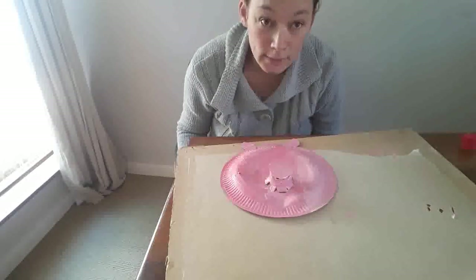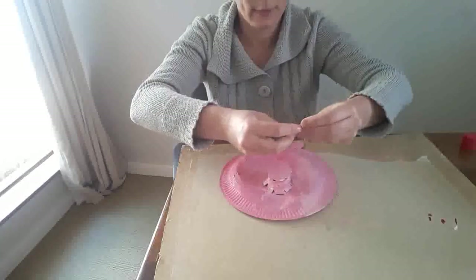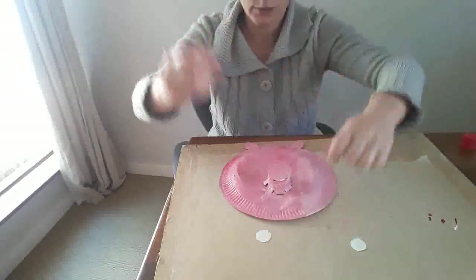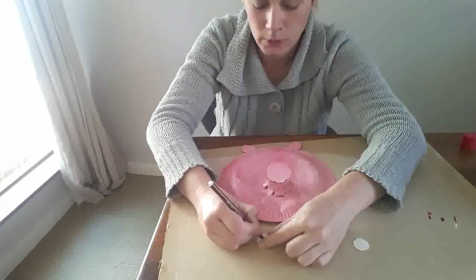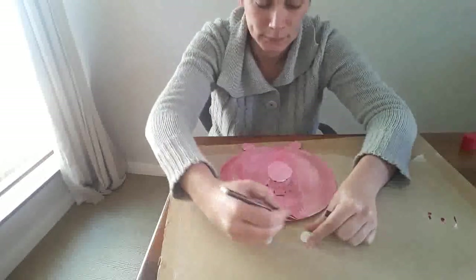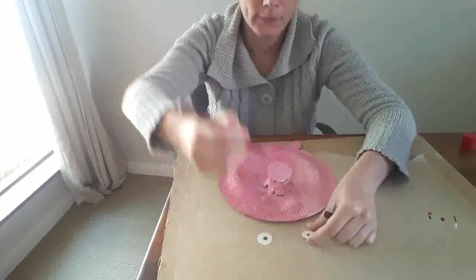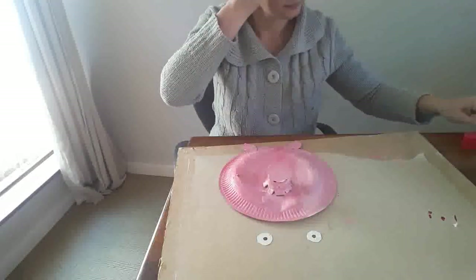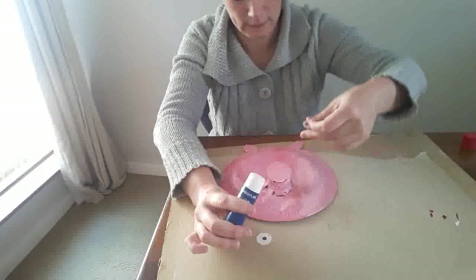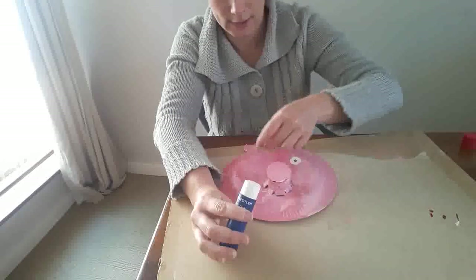Now I need to add some eyes, so I'm going to take the two circles I cut earlier and draw some pupils. You can use googly eyes if you like. All right, there we go — there's one eye, and there's the other eye.